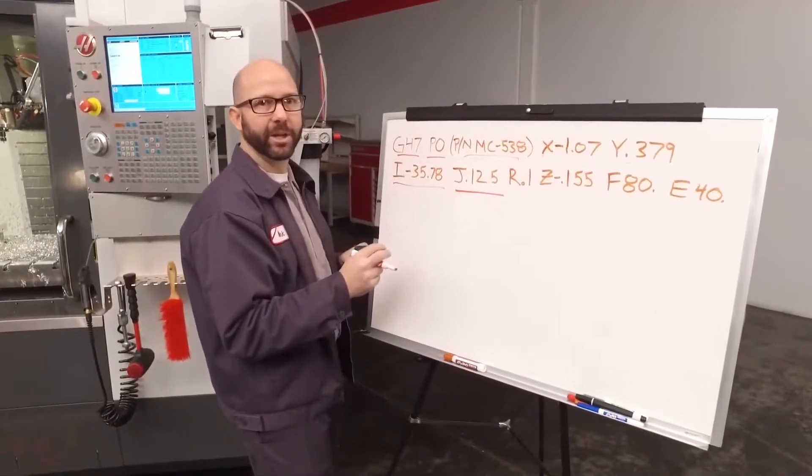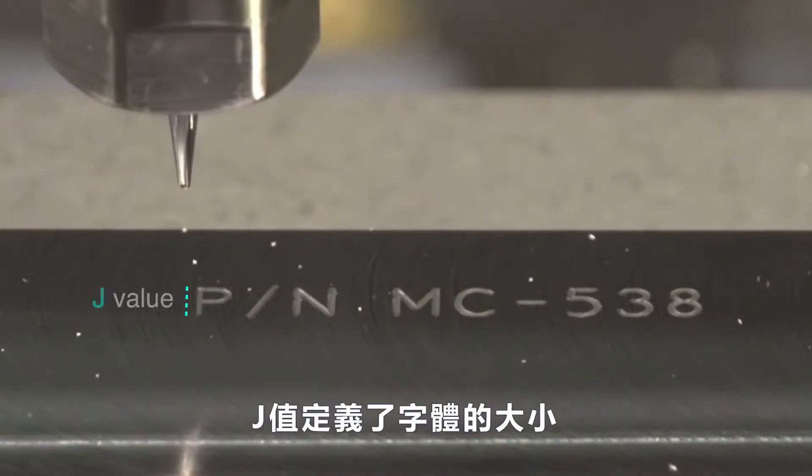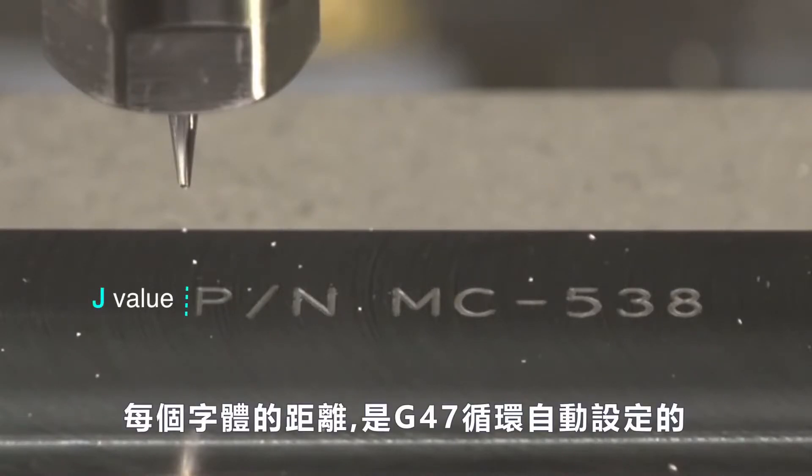Next we come to our J value. The J value defines the height of our letters. The spacing in between those letters is controlled automatically by the G47 cycle.